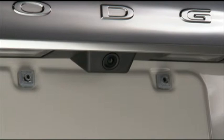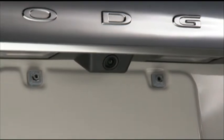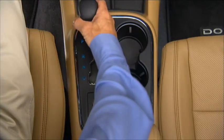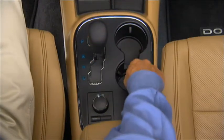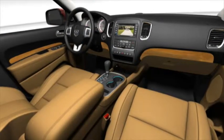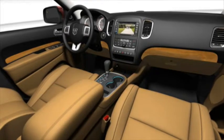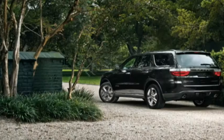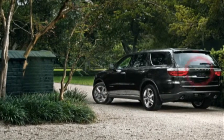Your vehicle may be equipped with a rear camera system that allows you to see an on-screen image of what is immediately behind your vehicle whenever the shift lever is put into reverse. The rear camera image will be displayed on the navigation multimedia display screen located on the center stack. The camera is located on the rear lift gate.